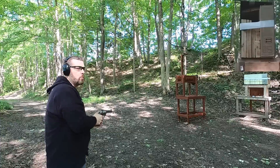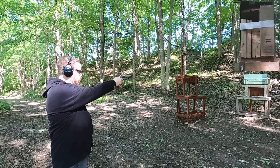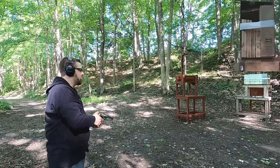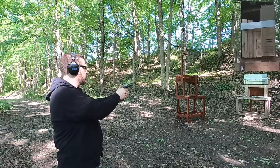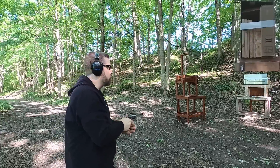Next up we have the 110 grain Double Tap. Next up we have the Extreme Penetrator 140 grain. Next up, Fort Scott TUI.